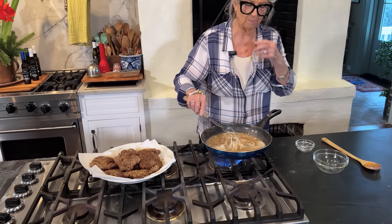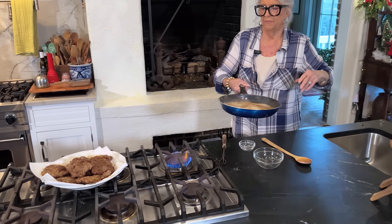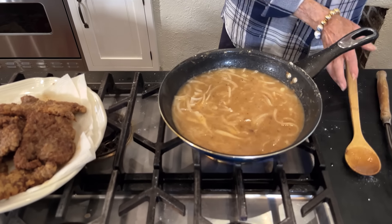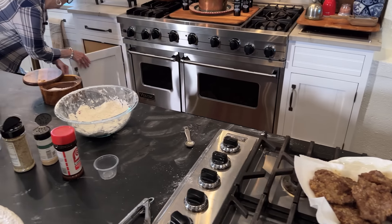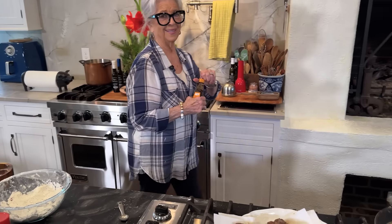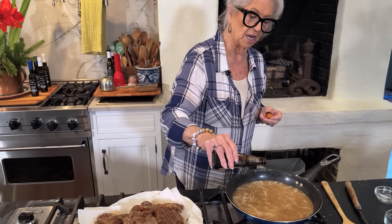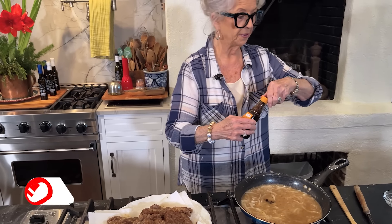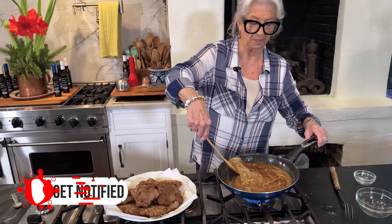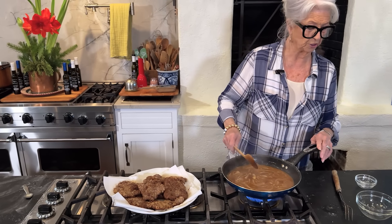As this cooks it'll keep getting thicker and thicker — look at that beautiful gravy! Oh, I forgot my onions, but it'll be all right; we'll just let them cook this way. I want to share something: every bride making gravy for the first time should know about Gravy Master. If your gravy isn't quite dark enough, you can put just a drop in and it'll get you the color you want — and to me it has no flavor.